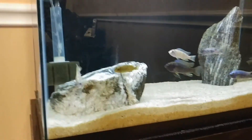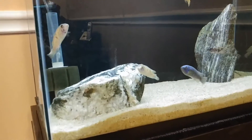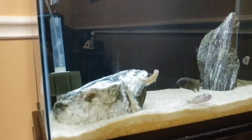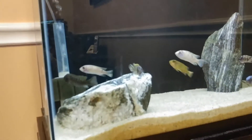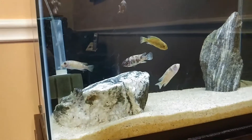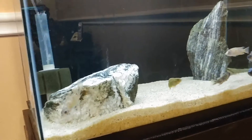That canister filter, if you don't stay on top of it, it becomes a nightmare. I try to clean that every three months or so. Most people do it once a month or every two months, but I clean mine every three months, especially now that the stocking on the 90 gallon has gone down.